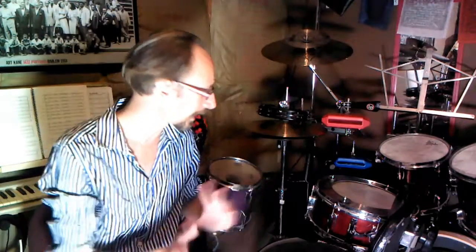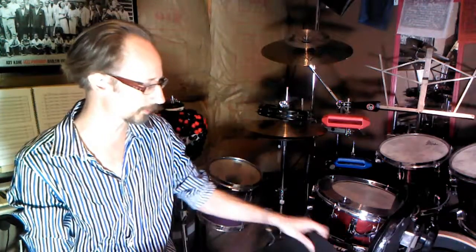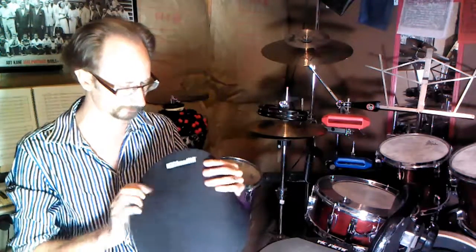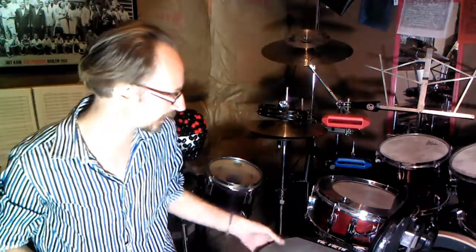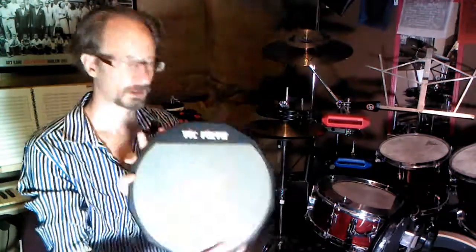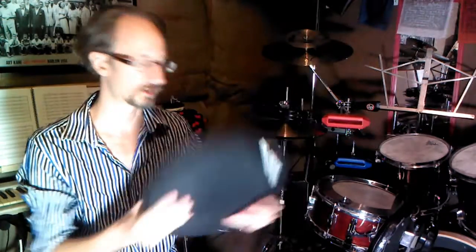Just want to give a quick note about the pads I'm using. New students ask me about which practice pad they should get, and really, a practice pad is a practice pad — they're all going to get the job done for you. You tend to gravitate towards certain ones that you like the feel of. I'm kind of using a mix: the rubber pads are a mix of the HQ Soundoffs and a Vic Firth pad set — they're both basically the same idea. The one on my snare drum is just a little Vic Firth two-sided pad.